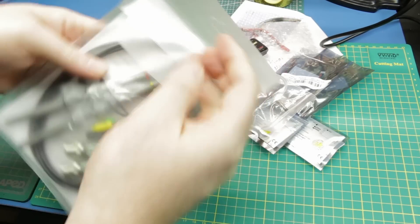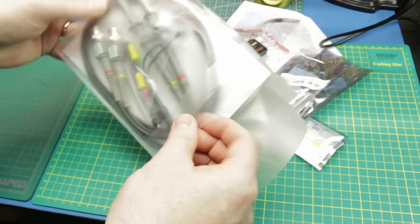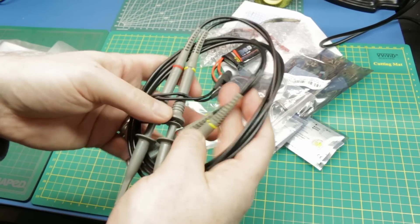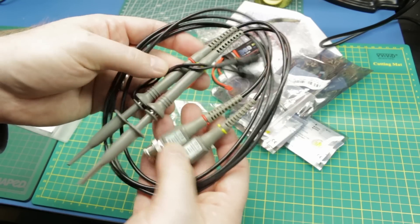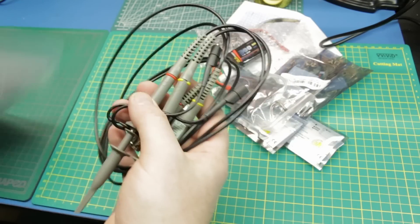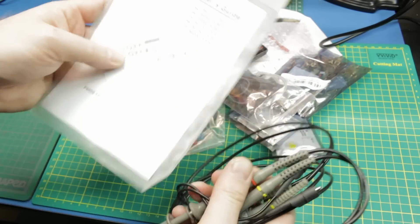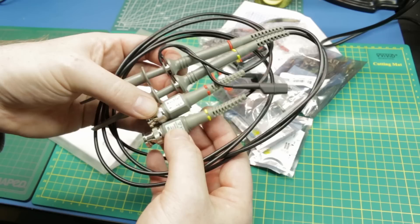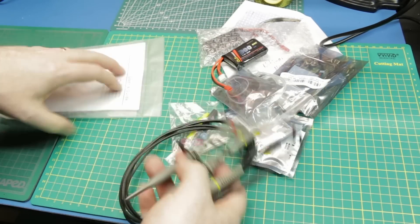Next up, some scope probes. I've learned that it's good to have spare scope probes. I had an incident not all that long ago where one fell off the bench and Eric was not observant of where he was putting his feet - that was the end of the probe. So now I have some spares. These are just no-name brand from Amazon. I have them linked in my store because the price is very reasonable and they do work very well for the price.